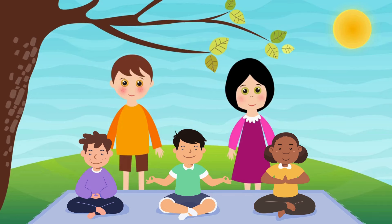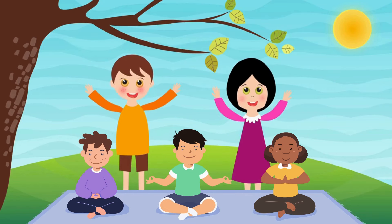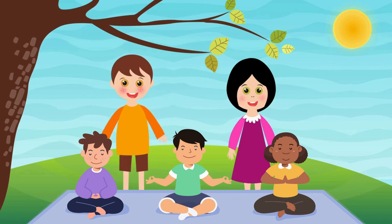Hi everyone. Welcome to Fun Yoga Time. Today we're going to do some super fun and easy yoga poses that will make you feel strong, happy, and relaxed. Are you ready? Let's get started.